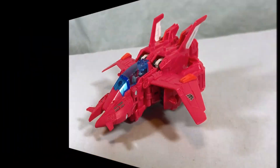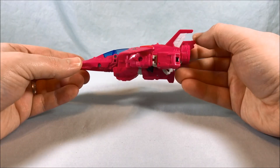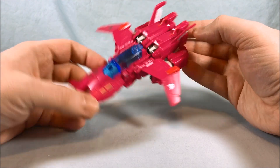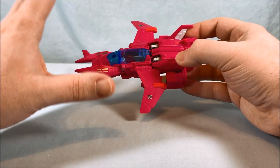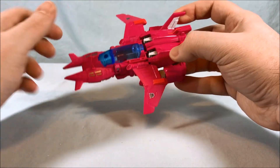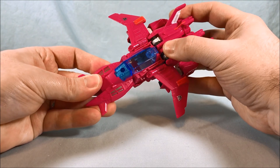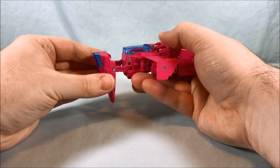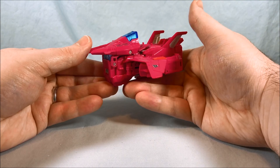As many of you have probably already determined, you can tell from the mold — it's the same base mold as the Trigger Happy mold, but it's been heavily retooled and they've really done a great job. The transformation is fairly similar but actually a little bit less complex than Trigger Happy; you don't have to spin everything around like you had to with him. You're going to start out by just folding this whole front section down, and then this whole section will rotate up and just fold and sit on top of the canopy.